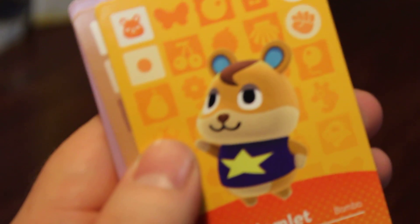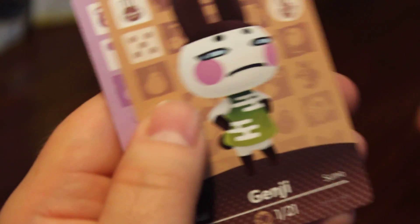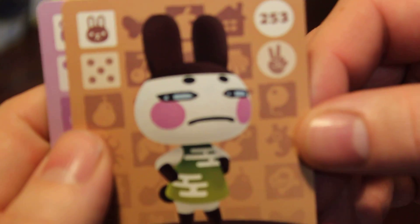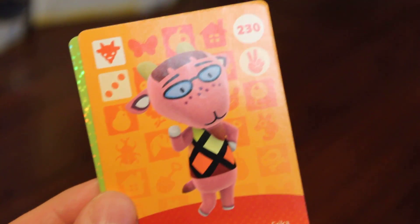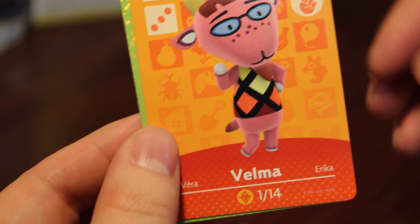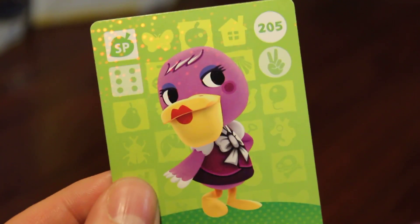We got Chrissy, 300. Carlos, 271. We got 256, Diva — I know I have a duplicate of that. 236, Freckles — I like Freckles, it's cute. We got 220, Tabby. We got 216, Franklin the turkey for Thanksgiving. I don't have Franklin yet, so that's cool.